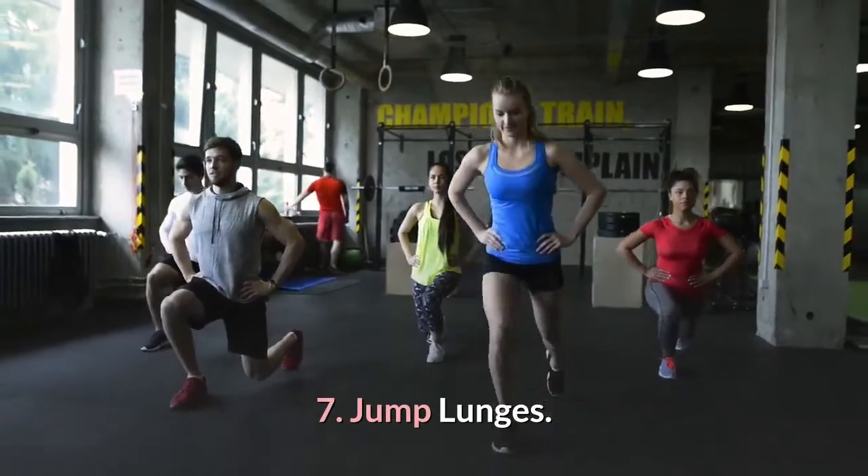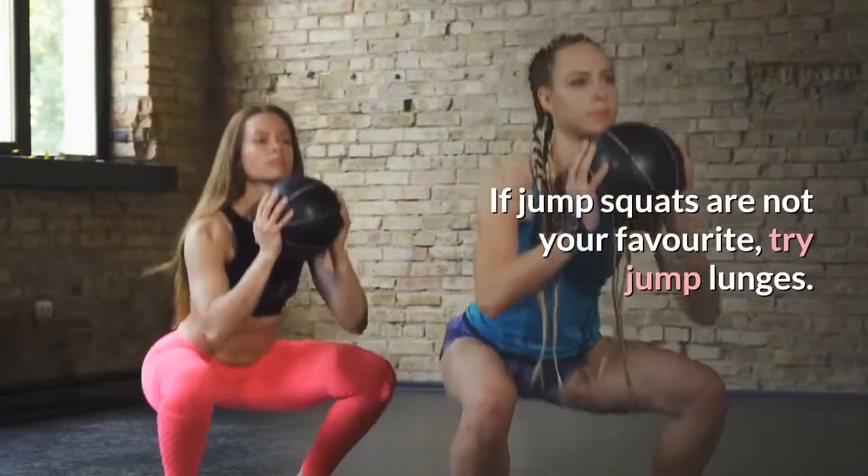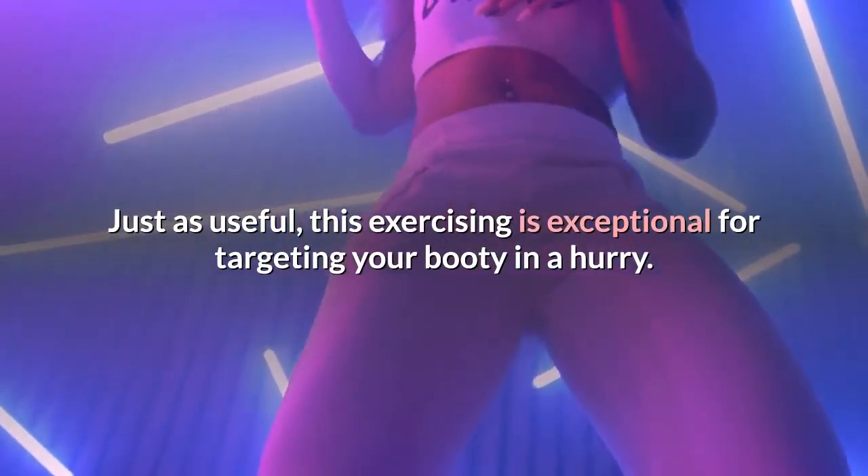7. Jump lunges. If jump squats are not your favorite, try jump lunges. Just as effective, this exercise is excellent for targeting your booty in a hurry.